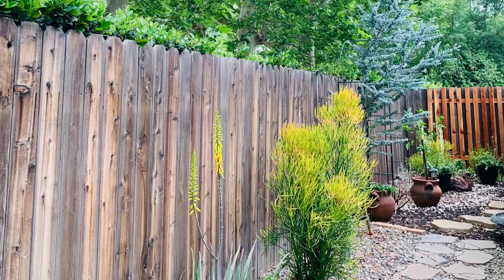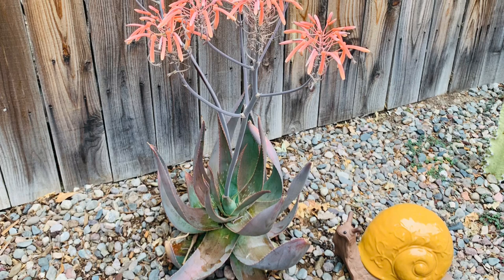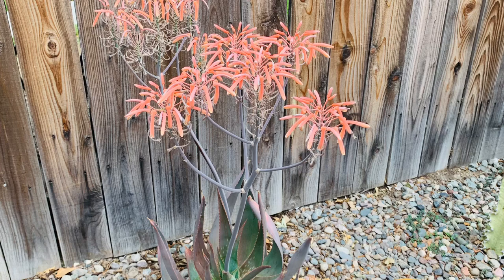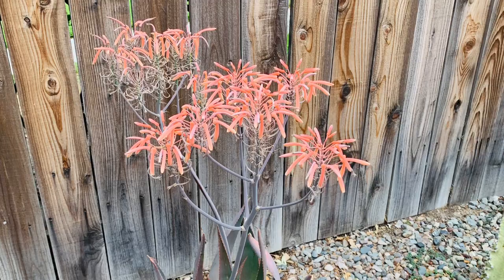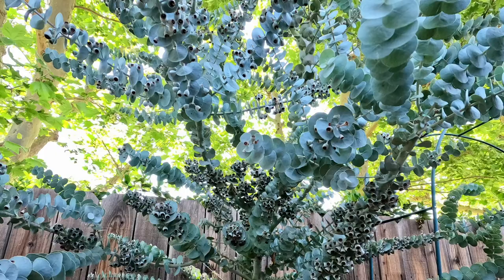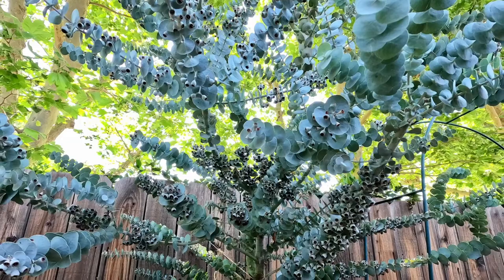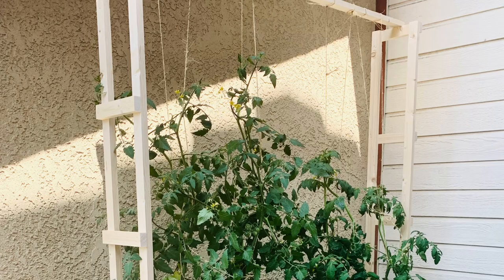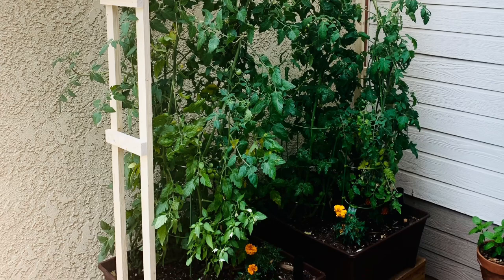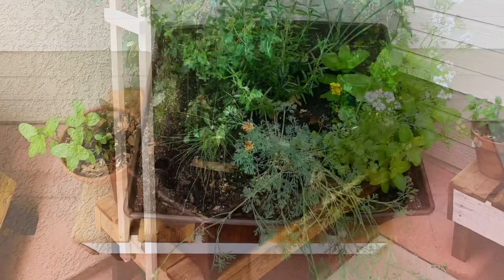Here we are heading towards my south side garden and it's looking so beautiful. The fire sticks are starting to turn green — they're losing that beautiful vibrant orange and yellow color. This coral aloe I put in the ground got stressed a little bit, but as you can see it's starting to turn green from the inside, which means it's thriving, and it's got a beautiful bloom spike. My eucalyptus is doing great.